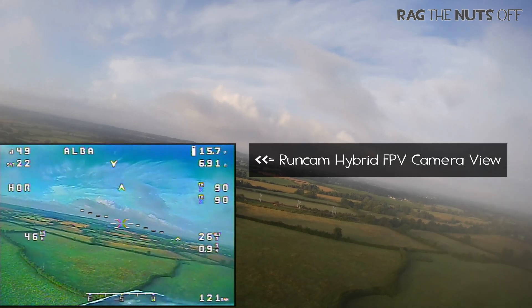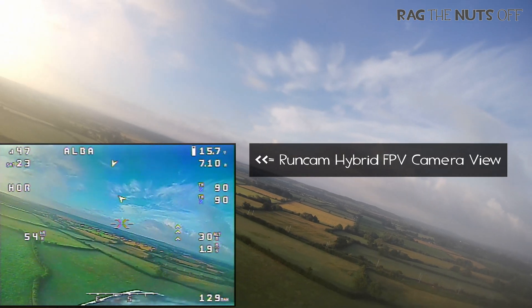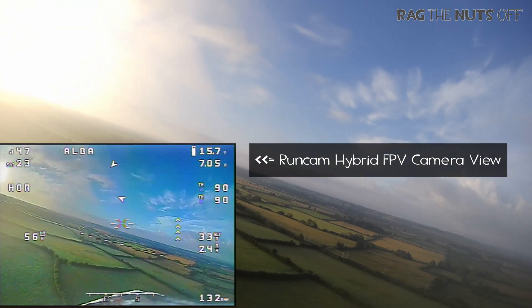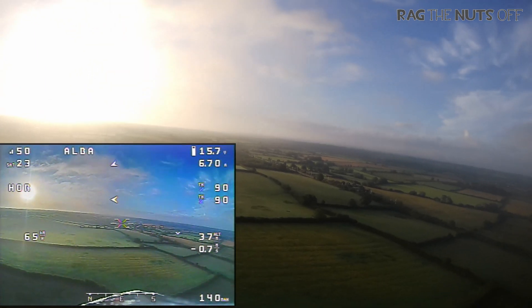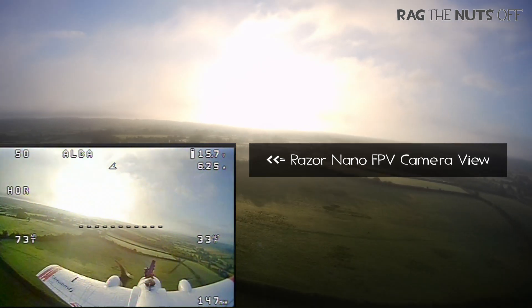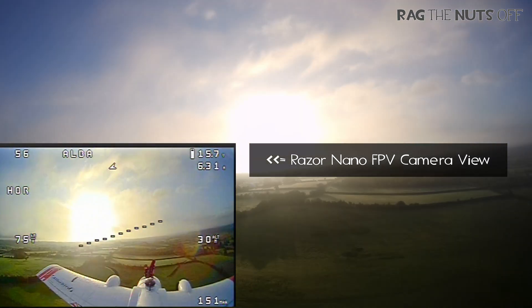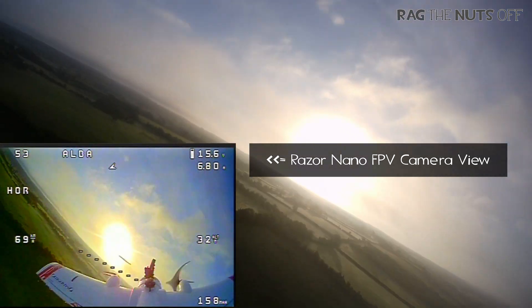So when you get up into the sky, you will start to notice it's quite hazy — that's because we got some moisture on the cameras, which does improve in a few moments, but also the amount of haze out there is really unreal. The camera in the bottom left-hand corner is the Runcam FPV camera in the hybrid system, and look how well those clouds are coming out. The camera handles a wide dynamic range of colouring really well.